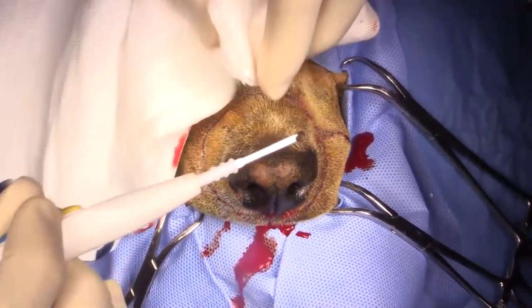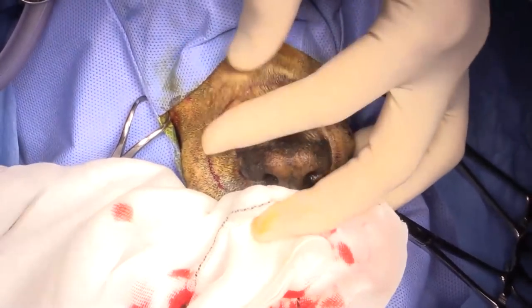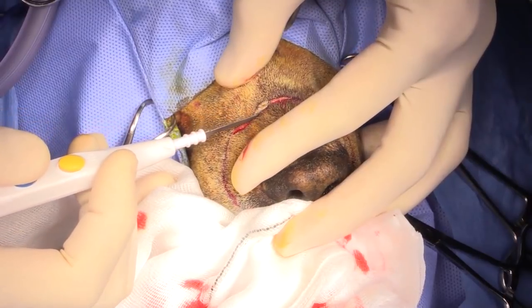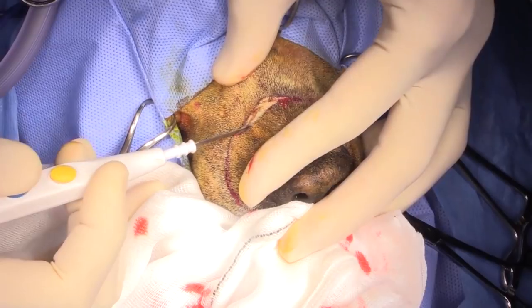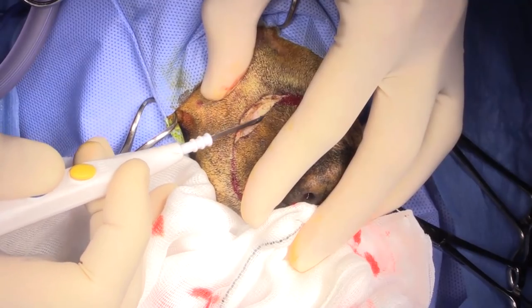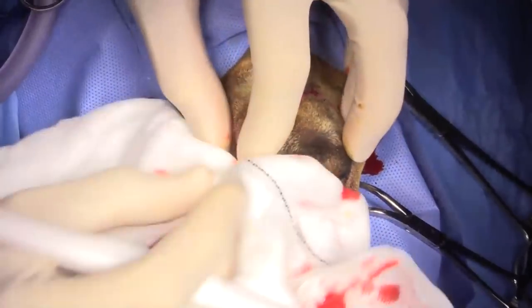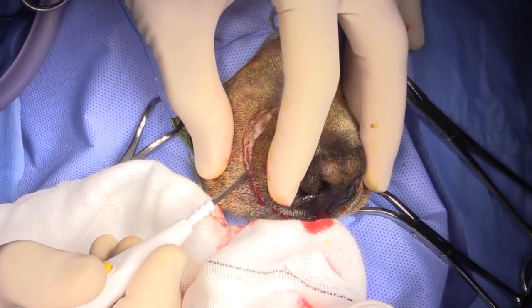The way that I am going to close this is that I'm actually going to anchor the skin to the cartilage using sutures. I may drill some holes in the nasal bone in order to anchor the sutures.